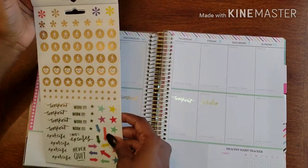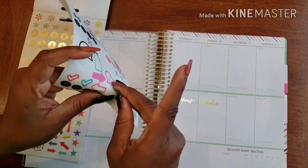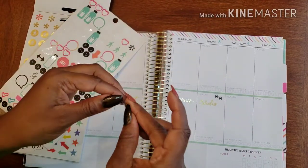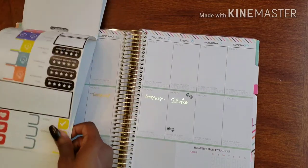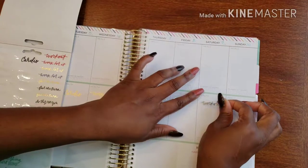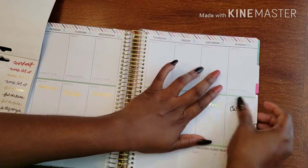I'm looking for some weights stickers — here we go. So we do weights here, just trying to find one that's easier to get to, and let me get this one just to make it match. Then Saturday I have a nice little workout going, and Saturday is actually all about the cardio because I go for walks, so I'm going to add a little cardio sticker here.